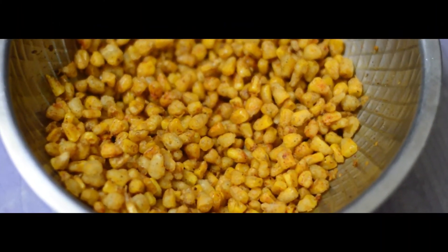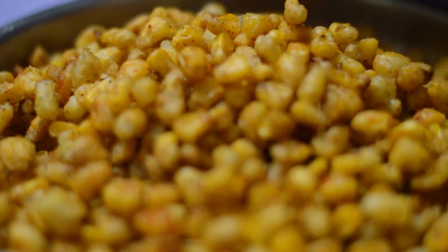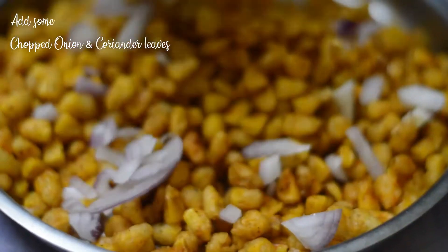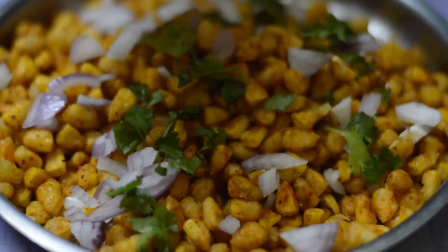And it is done. Add some chopped onion, coriander leaves, and it's ready to serve.